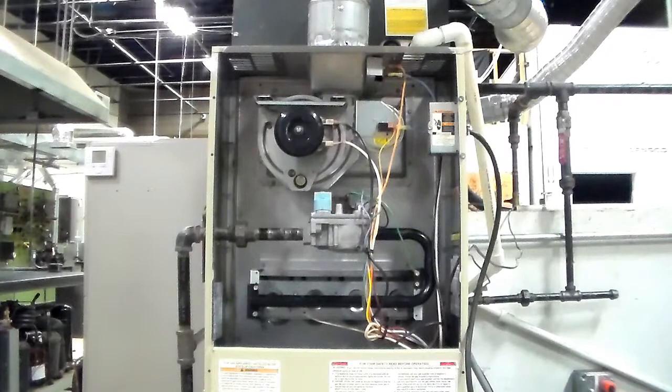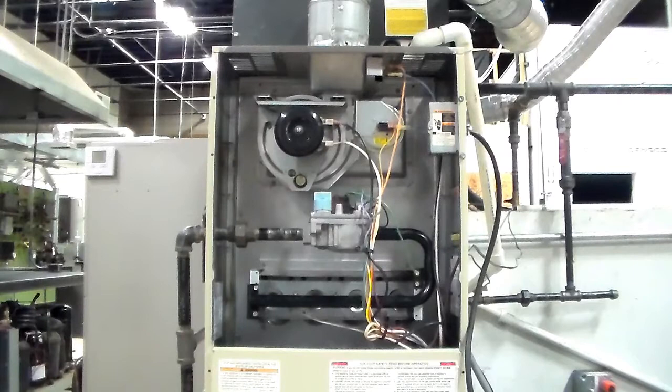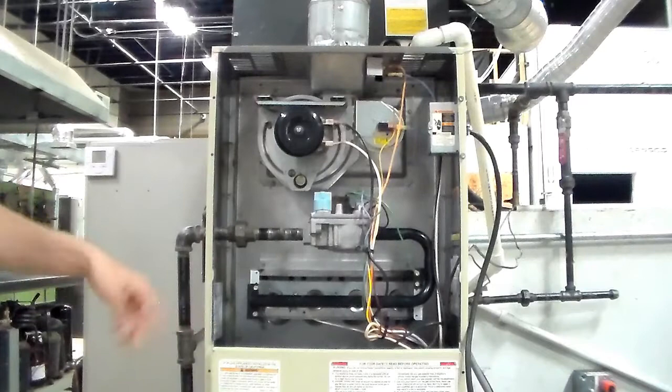For startup, do it in reverse order: hook your safety back up, or put the pressure switch hose back on — whatever you disabled. Then get your two gases back on: gas cock on, gas valve knob on. Then make a call for heat, stand to the side, and turn the power on.